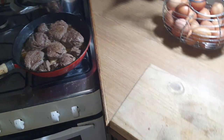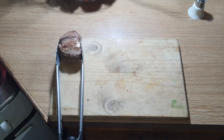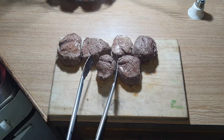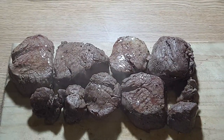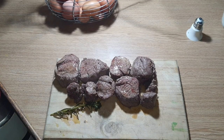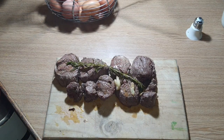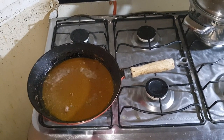Coming out of the oven, I'm just going to put it here on my chopping board and let it rest for about 10 to 15 minutes. I'm also going to remove the rosemary, garlic, cloves and bay leaves from the pan, because I'm going to reduce the sauce a bit and use it as a base to make a wonderful pepper sauce.